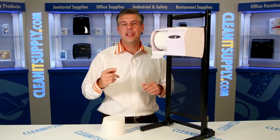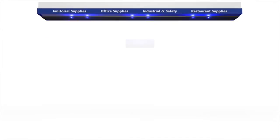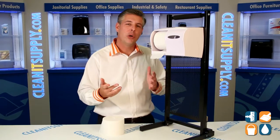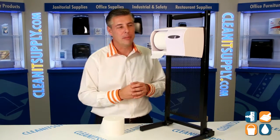Hey, this is Danny D on CleanIt TV and welcome to the Kimberly Clark 9605 Double Cordless Toilet Paper Dispenser, available at CleanItSupply.com. Here we have the Cordless 9605 by Kimberly Clark Toilet Paper Dispenser, well thought out by KC. Let me demonstrate a little bit about this product.